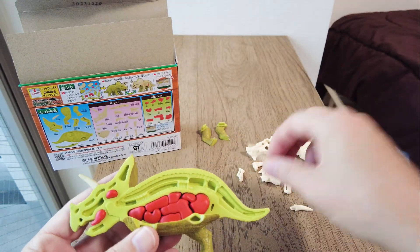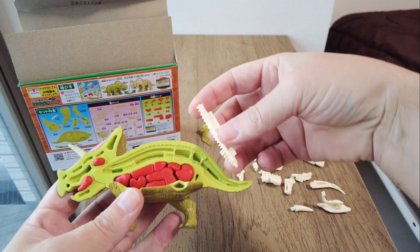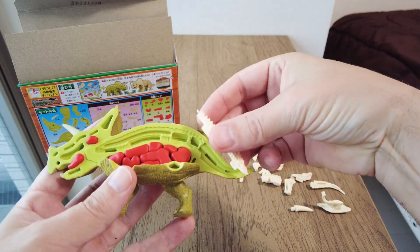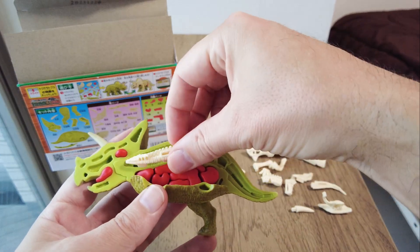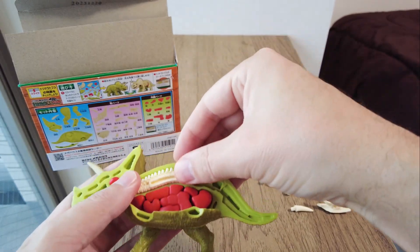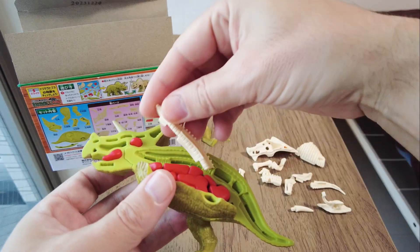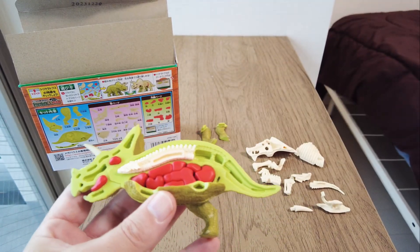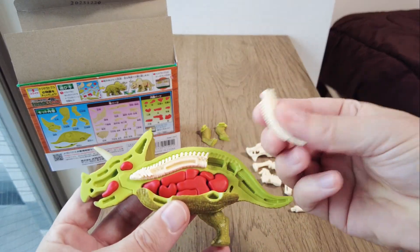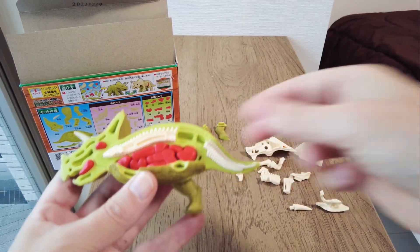Now let's put the spine in. This one goes — maybe here — yes, it does, that goes there. And the rear part should go on the back end of the tail.